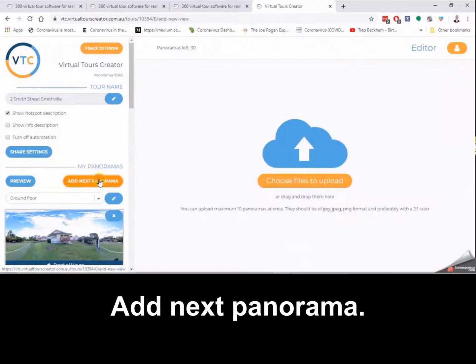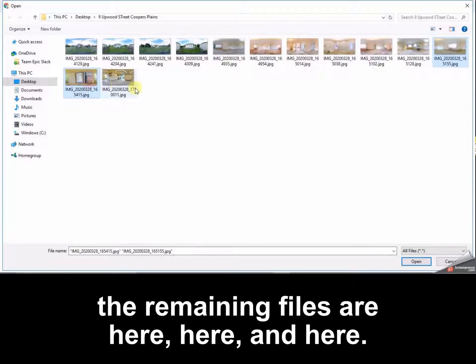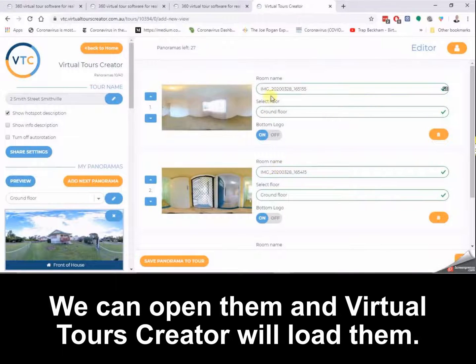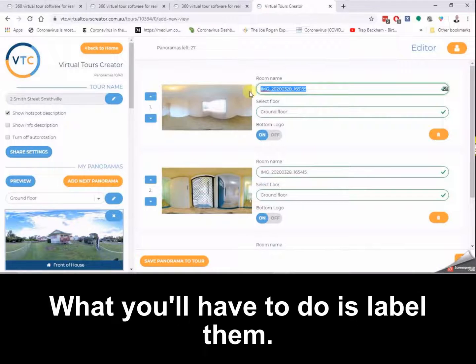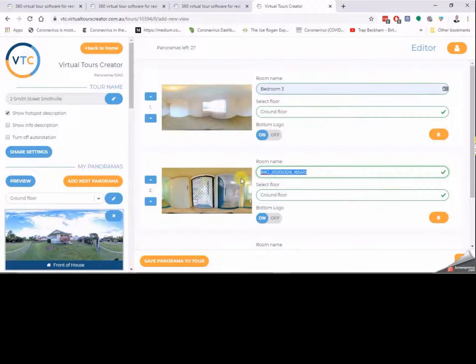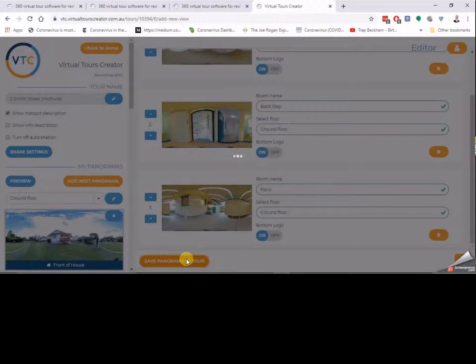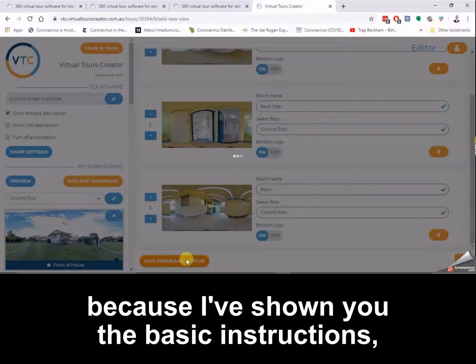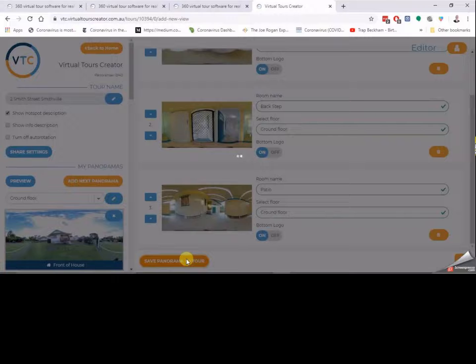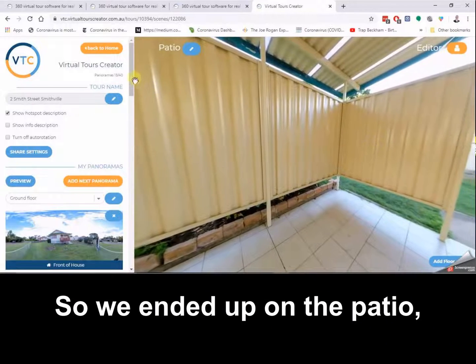Bedroom three isn't on there yet — that's when you go to add next panorama, choose files to upload, and select the remaining files. Virtual Tours Creator will load them and you'll have to label them: bedroom three, back step, and patio. Then hit save panorama to tour. I'm not going to go through loading all of those since I've shown you the basic instructions, but we'll wait for them to load.